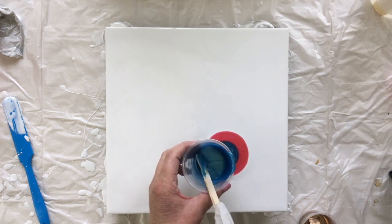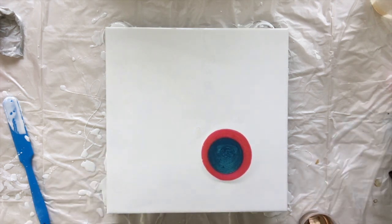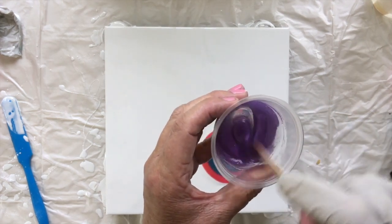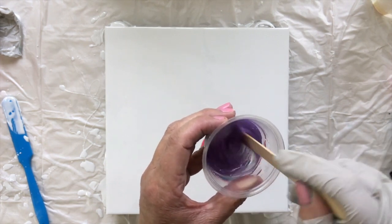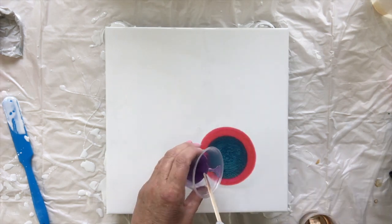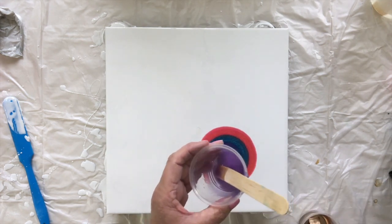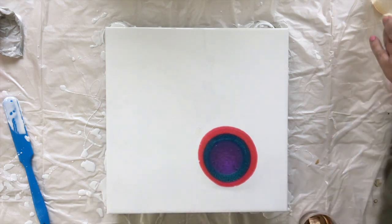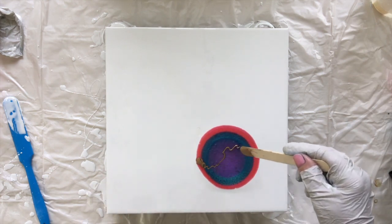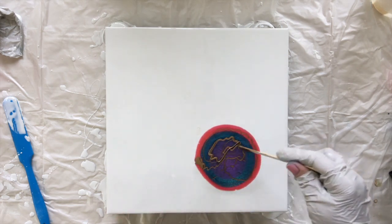These are gorgeous colors. Then the purple - you can see it's kind of disappointing, I don't expect a lot of this to pop out. I'd be really surprised if it does. It's great in paint, just not so great in resin, but we shall see, it might add something. And then the gold, which is a gorgeous gold - I'll trickle that. A little bit more gold, I like gold.